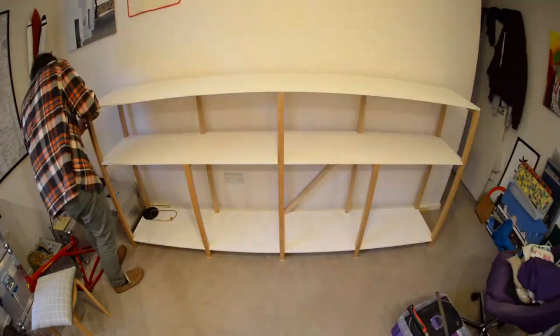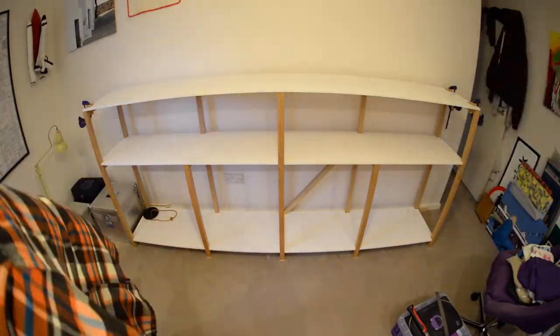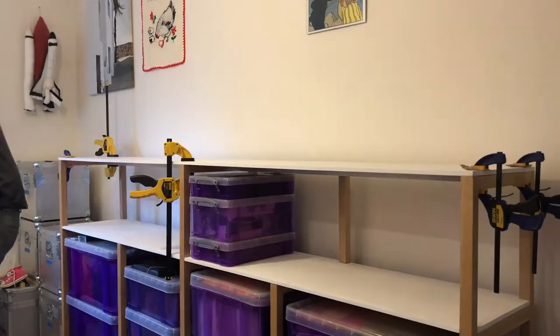With it back together, albeit six inches over to its right, next was to redo what I undid a few days prior — putting everything back on the shelves.